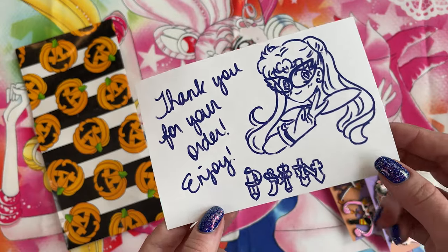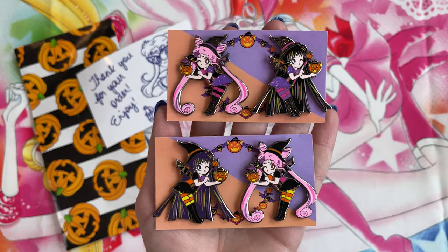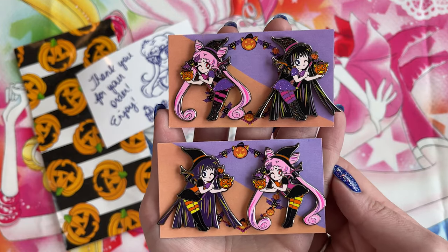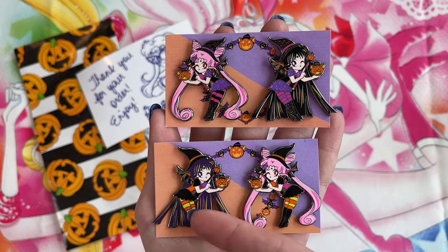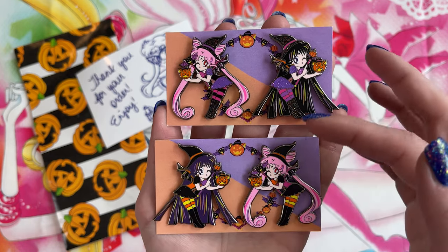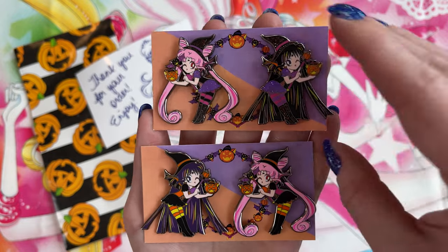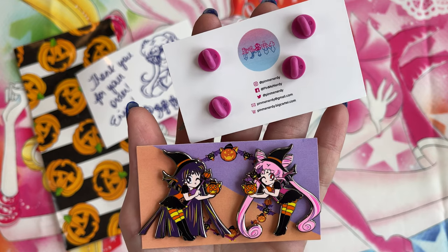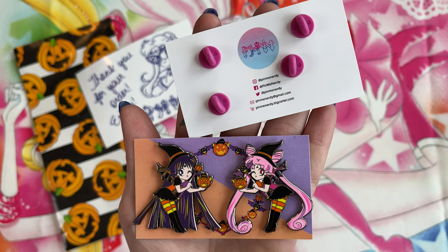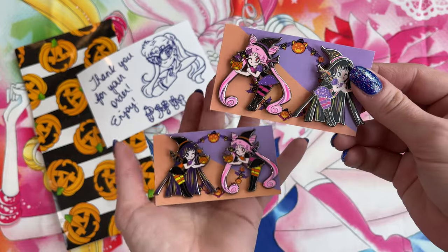I realized that we're nowhere near Halloween, but I still wanted to buy these pins because they are so cute. I bought four pins and they came with this cute postcard that says thank you for your order, enjoy. They're from Pin Me Nerdy on Instagram. I believe these are out of stock now, but these are four different Halloween-themed pins. These feature Black Lady and Mistress Nine — there's both a normal version as well as a glitter variant, and they do feature slightly different colorings. I just ended up getting all four because I couldn't choose between them. Anytime somebody makes pins that are Halloween themed, I have to have those.